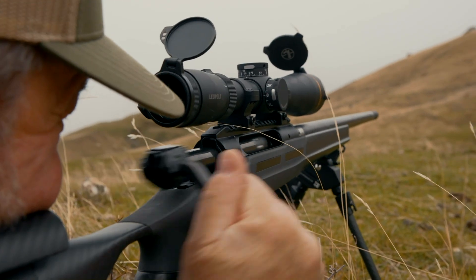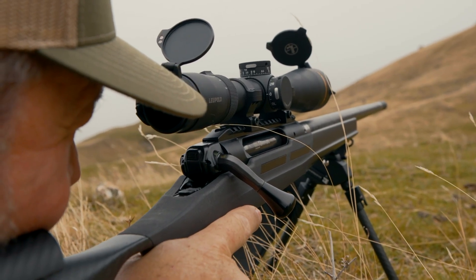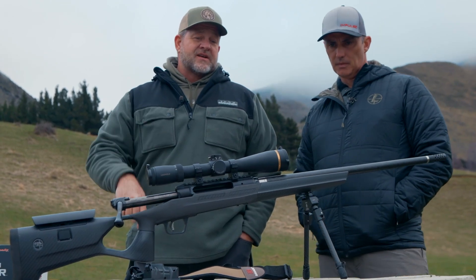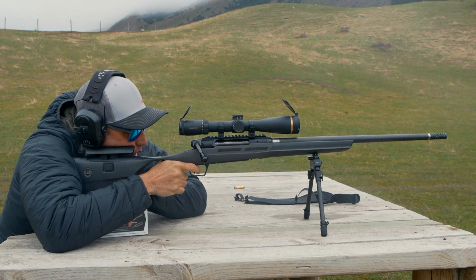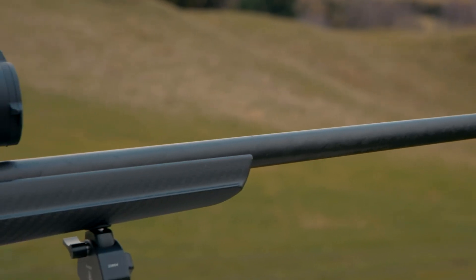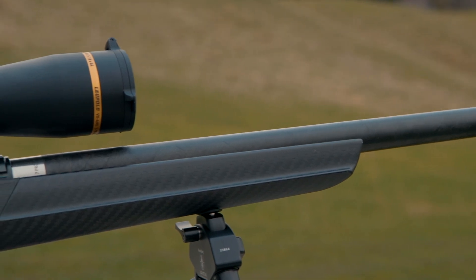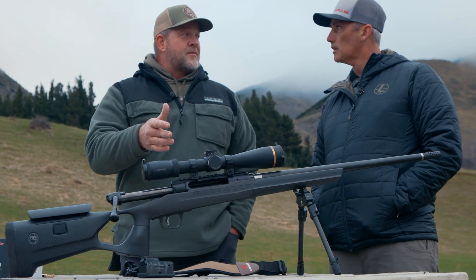On the rifle itself we've got the AccuTrigger — one and a half to four pounds, user adjustable, and it comes with a tool to do that. You can flip the bolt handle basically with a ballpoint pen to have a left-handed gun — still right-handed jack, but the bolt operates on the left. There's an integral 20 MOA rail and easy bolt removal for easy cleaning.